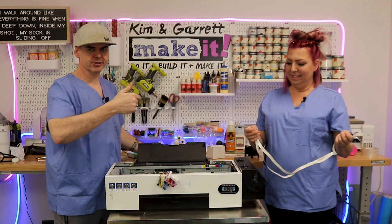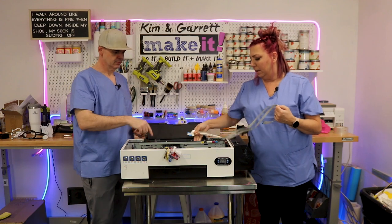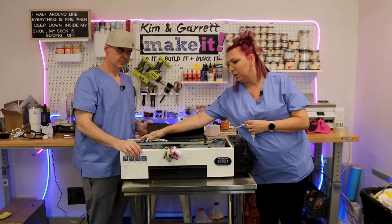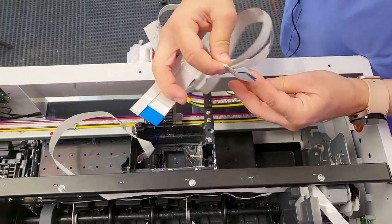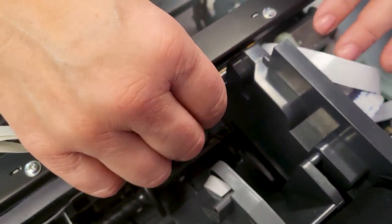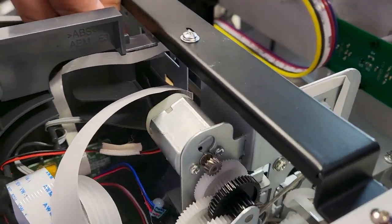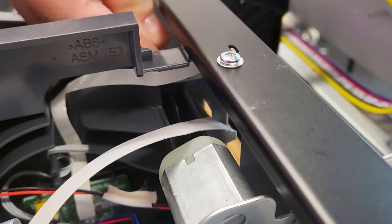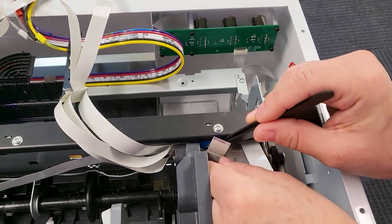We'll start with the cable — that'll be the hardest thing to fish through. The only difficult part is getting it from along this track in the back over to this little compartment; it takes a little fishing. These cables come pre-bent for you so you really can't mess it up. We're going to slide the new cables through this little hole — as long as you go down it's not a problem. The tweezers will come in handy to help pull it through.